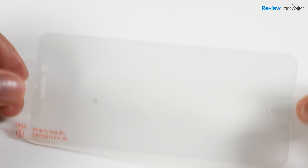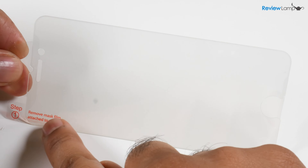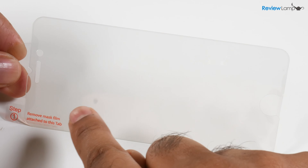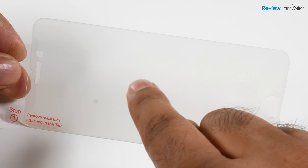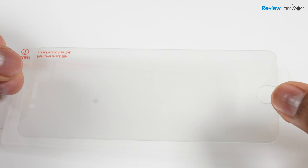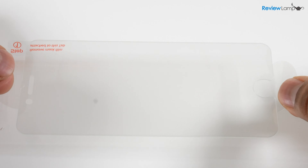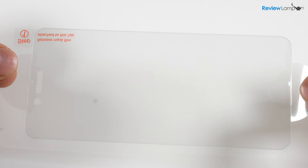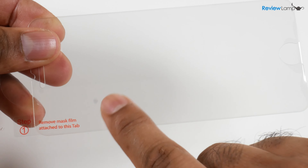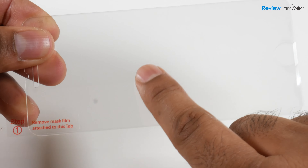The screen protector, like other glass screen protectors, comes with two protective films. Film number one, which you remove first before installing, is the surface that goes onto the face of the phone. It also has a second protective layer with little ears, which are very helpful to position the screen protector on the phone. Removing the film with those tabs is almost the last thing you'll do when installing.